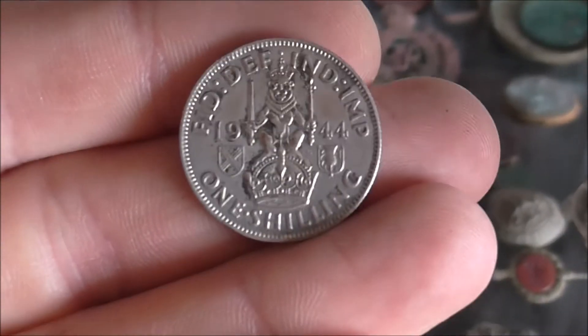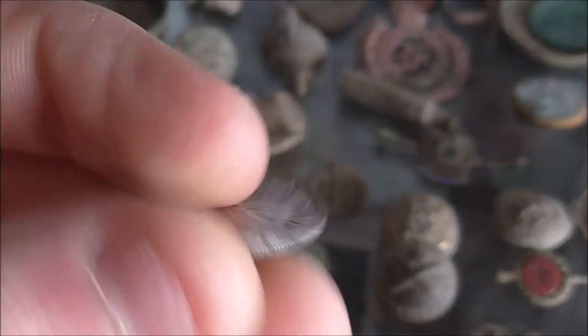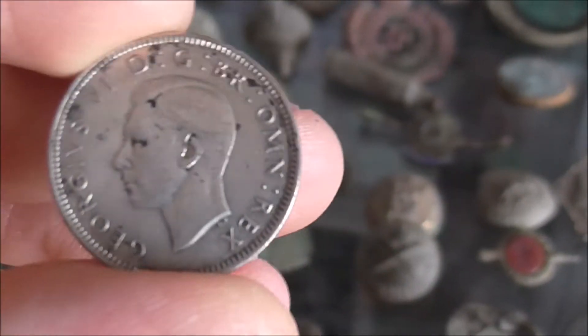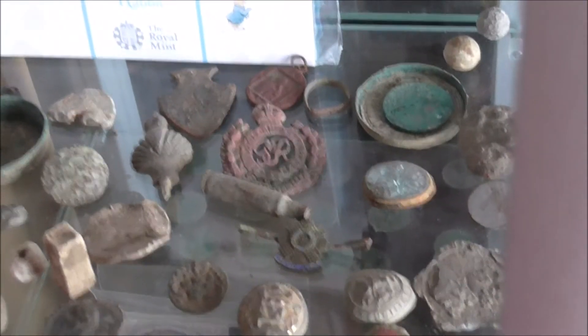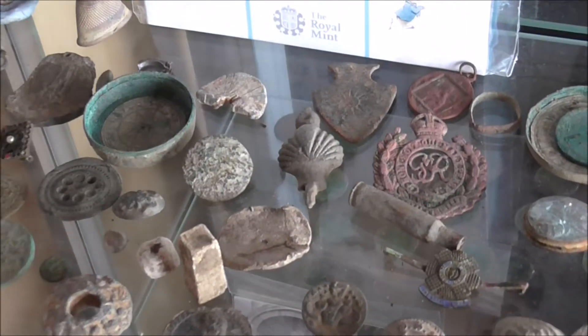What about the shillings? Quite nice to collect, and you do find a lot of them.